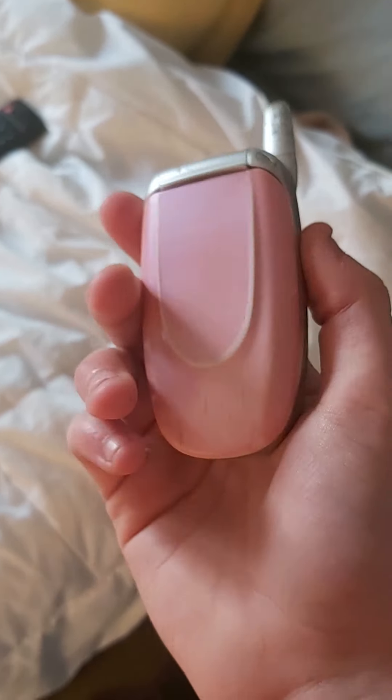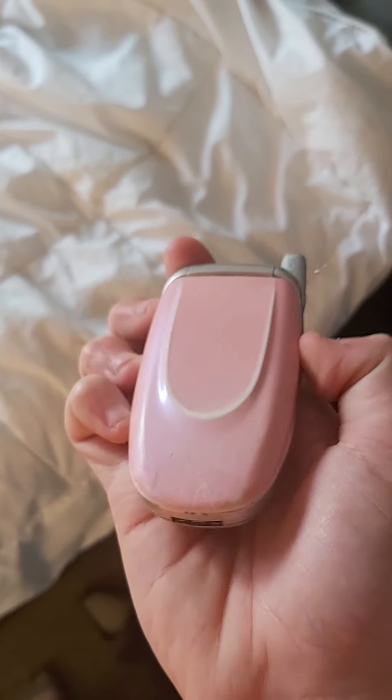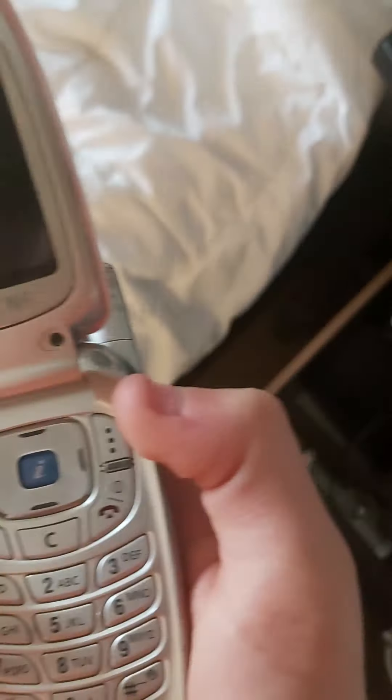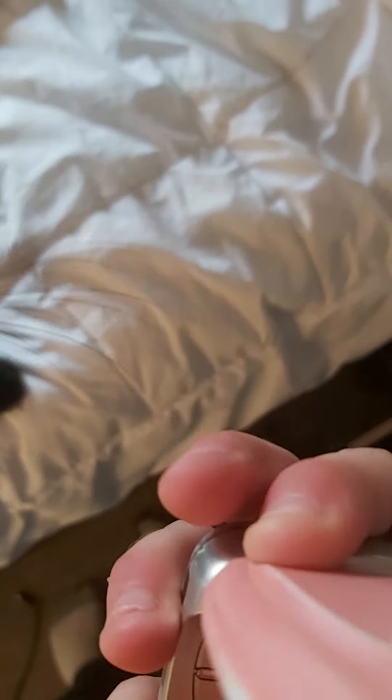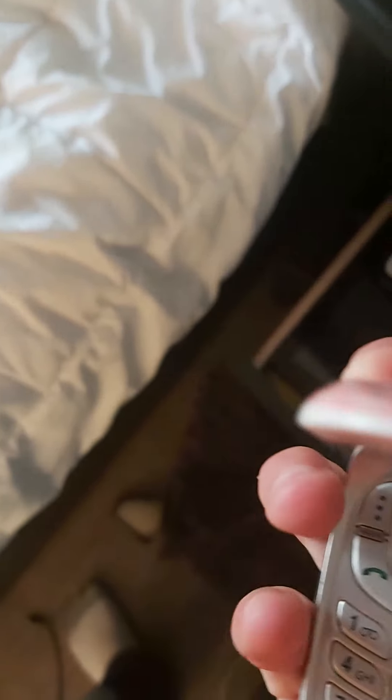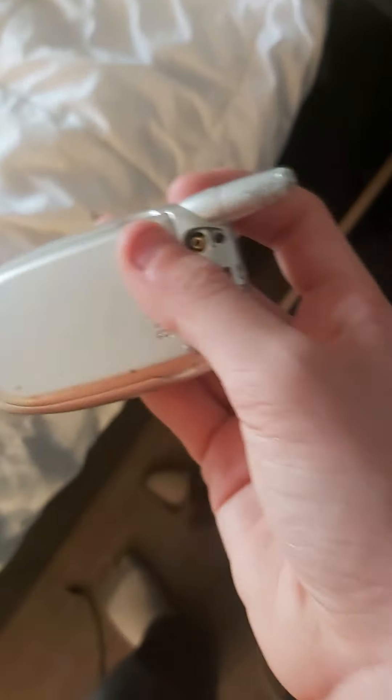What do you think about my new flip phone? At least I have a working flip phone until I get a battery for this one, which my neighbor gave me. It's a Samsung SGH-X426, I think. I need to charge it — it just needs a new battery because it was chewed on.